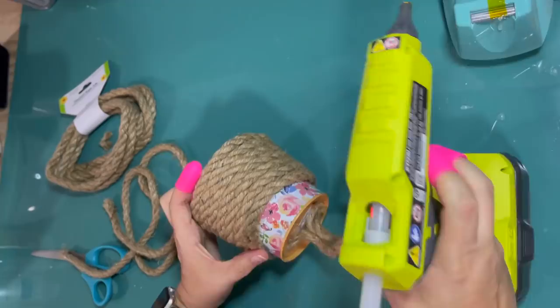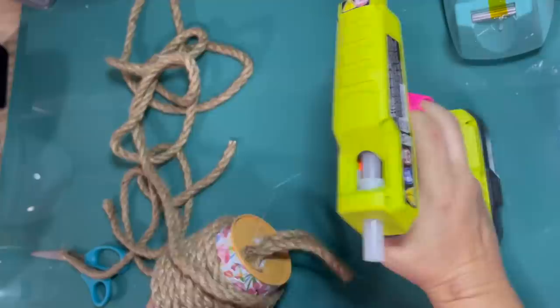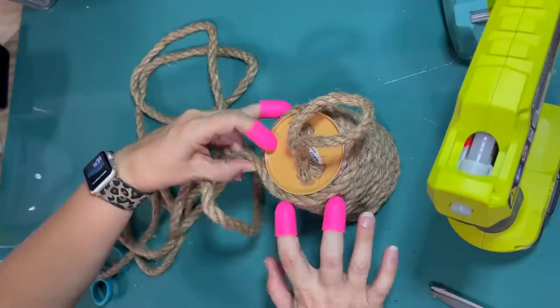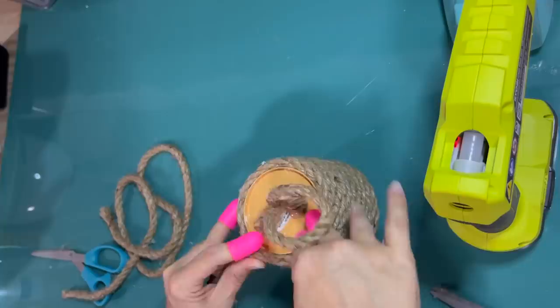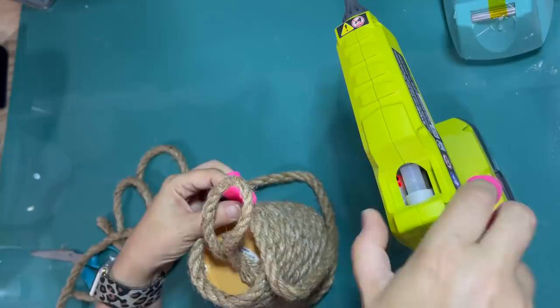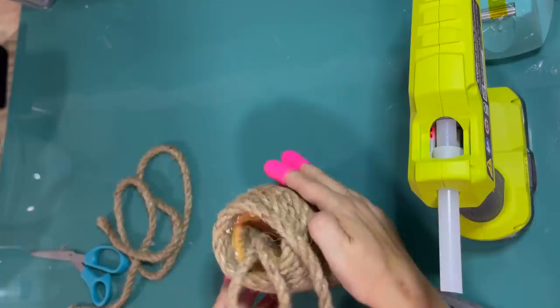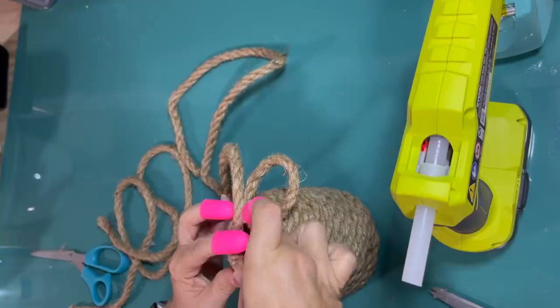I've hit the end of my rope, so I cut off the tape and make sure it's good and glued down. It's pretty easy to start and stop a new package of rope — the transition is hardly noticeable if you get it glued in good and tight together. Continuing with my second package of rope, now that I've gotten to the top, I don't really want it to have a flat roof. I want it to be more domed, so I'm just gluing it to itself and going in a little bit each time I go around to give it more of a domed top.